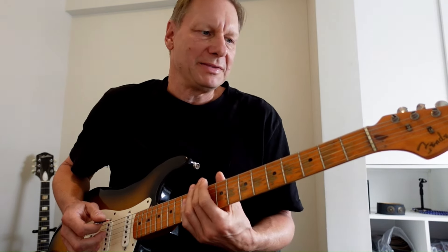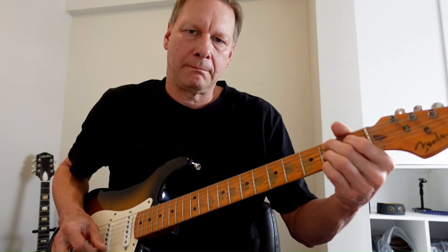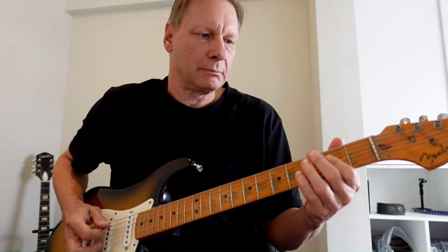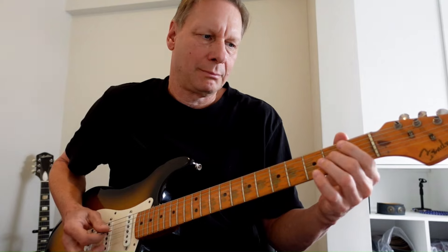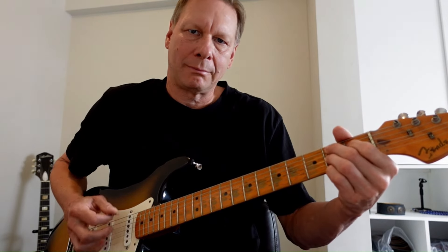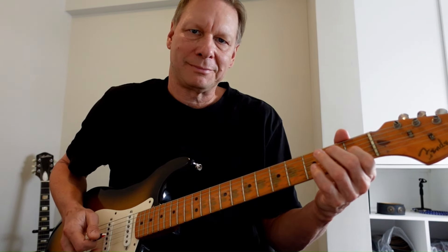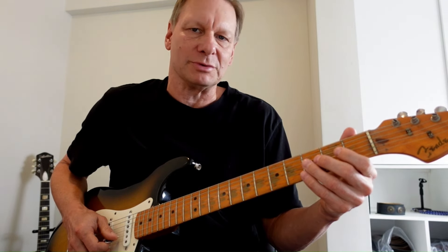F-sharp on the bottom. And that ends my 12-bar progression. Five to the four — there's that triplet again, which takes me to the one, and then I do my little turnaround line to resolve to the five.